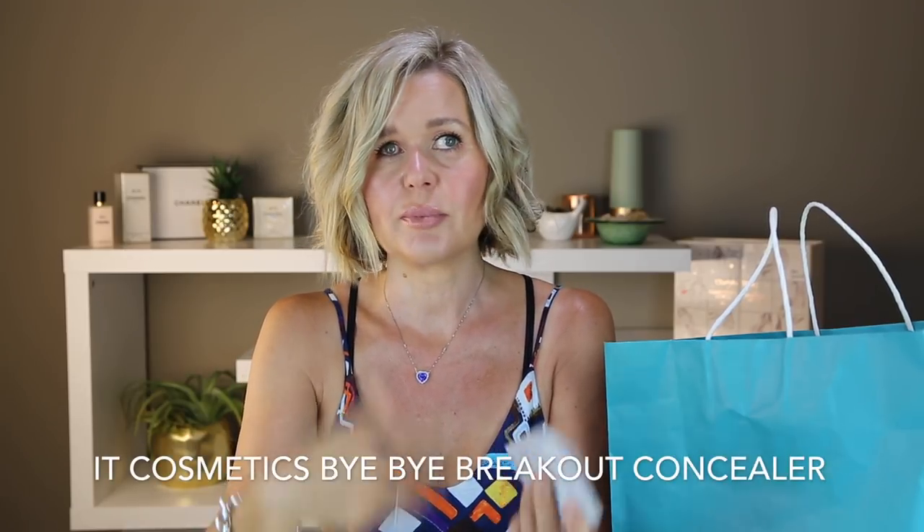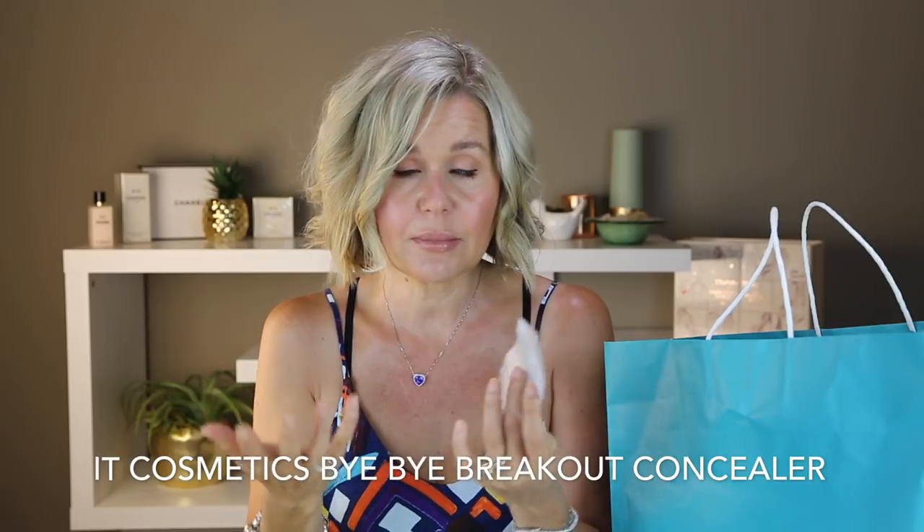This was a sample I got from Sephora. It's from It Cosmetics and it's the Bye Bye Breakout Concealer. It's supposed to conceal blemishes and heal them at the same time but I found it didn't do anything, and as a concealer it wasn't that great either. It went really cakey so I wouldn't recommend this. I got a sample because I wanted to try it first and I'm glad I did because I wouldn't buy that.